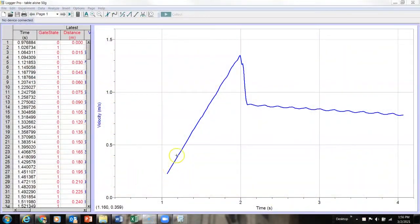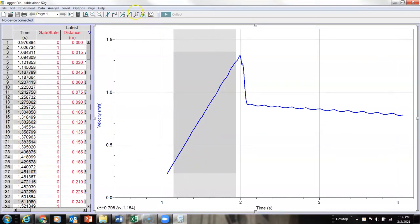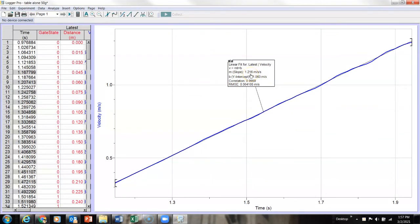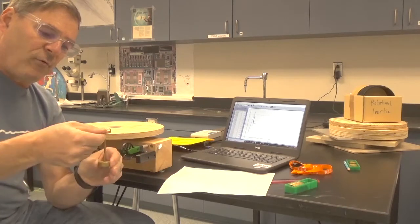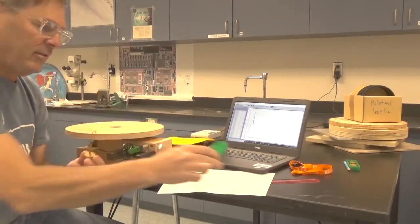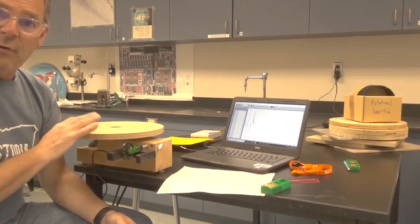Here's what the data looks like. You can see the velocity increasing as the table begins to spin, then here is where the weight hits the floor. The part we care about is where the table is accelerating. I'll highlight that section and fit a curve to it — giving an acceleration of 1.2 meters per second squared, which is the acceleration of the string, the falling weight, and the tangential acceleration of the turntable edge. Then I'll add 40 grams to get 90 grams and continue for four total runs.